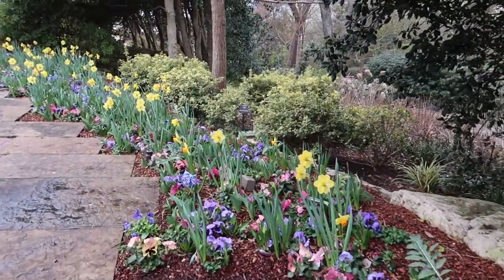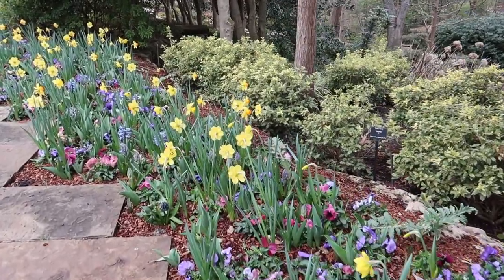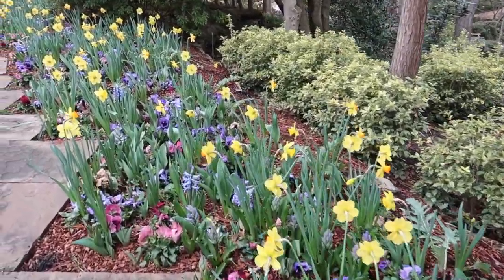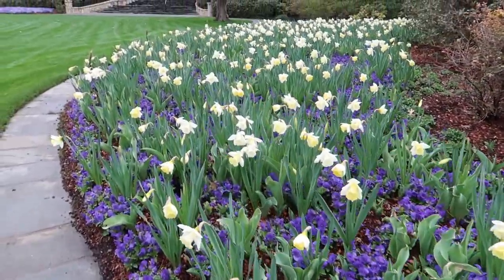It is a lovely spring morning. I'm out at the Dallas Arboretum to photograph daffodils today. There are so many varieties here and the weather is beautiful, so I will take my time and experiment with my camera and lenses.